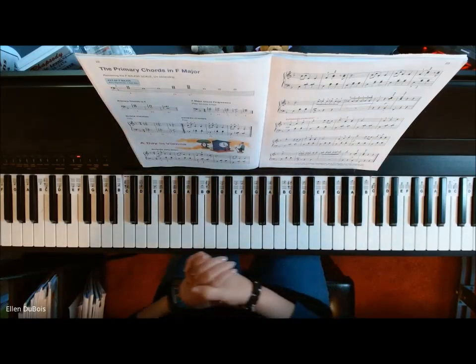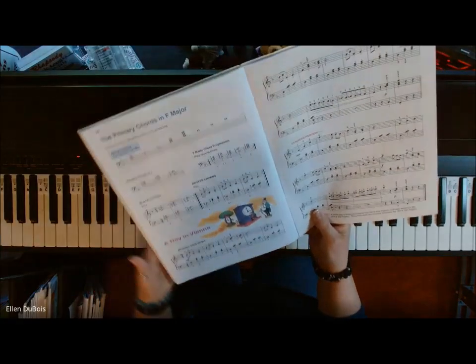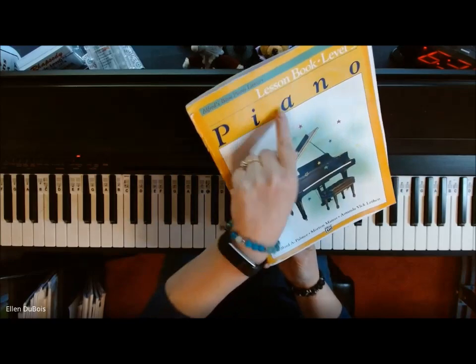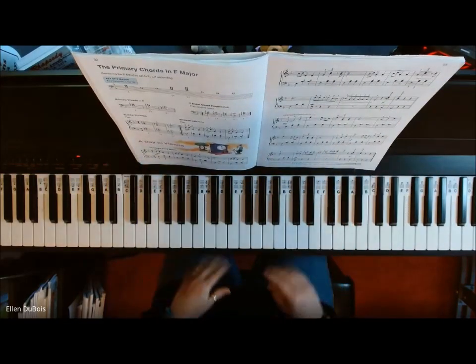Hey everyone, it's Ellen from Rhapsody Music Lessons, and this is A Day in Vienna, found on page 22 of the Alfred's Piano Basic Library Lesson Book 3. It's got the yellow cover. I'll leave you a link in the description as to where you can get this book.